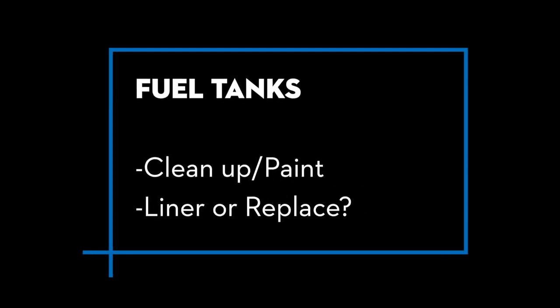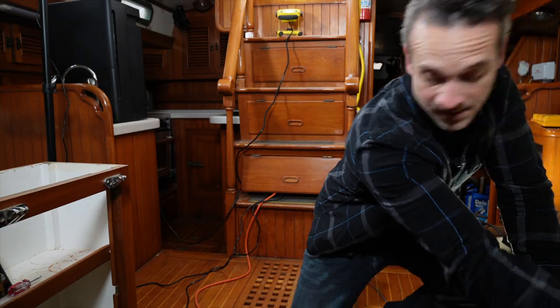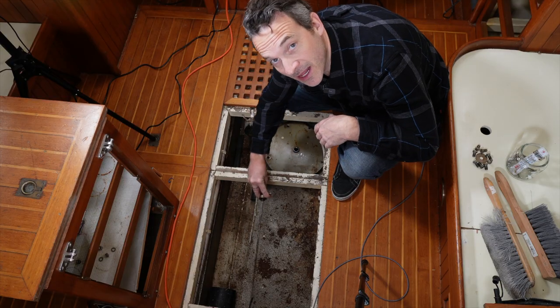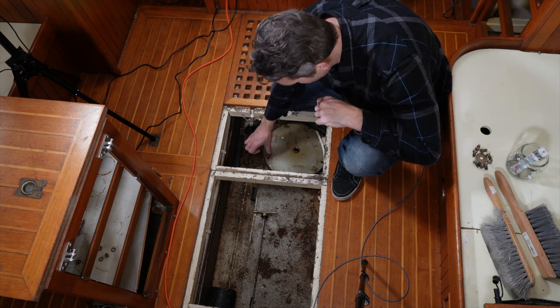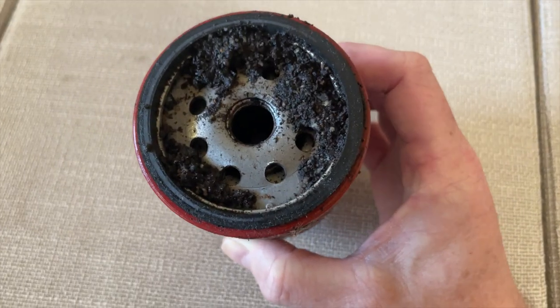Let's take a look at the fuel tanks on Antidote. These are going to need a little bit of work. They're original black iron tanks — these tend to be a problem on these boats. There's two of them, 180 gallons total. There's one right here and one on the starboard side, and they're actually welded right down the center. It's basically one giant tank, and the only way to get them out of this boat is in several small pieces through the companionway. I'd really like to preserve these. Looking inside, I'd say the condition is decent. When I had them open a year ago I was surprised by the amount of rust scale, but there are no leaks detected yet and I'm hoping to give them another lease on life.